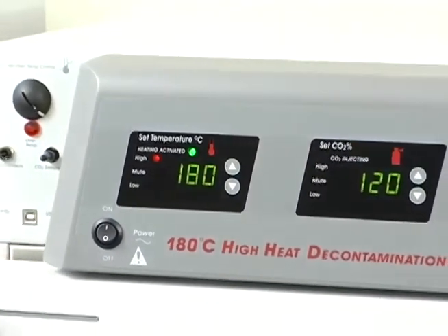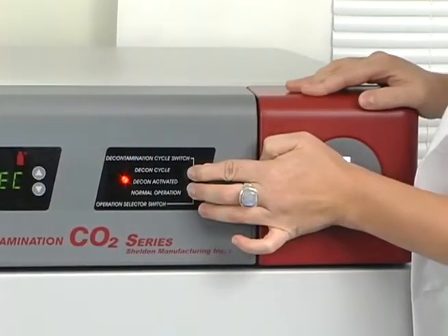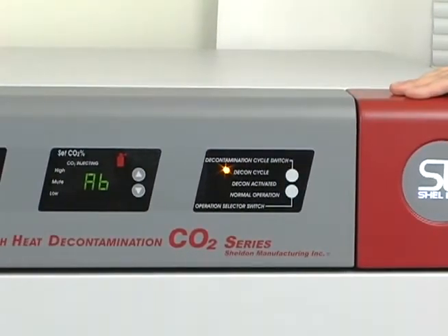In the event that you want to abort the decontamination cycle, simply press and hold both the operation selector switch and decontamination cycle switch for approximately 4 seconds. Once the CO2 display shows AB instead of DEC, you will know the cycle has been successfully aborted.